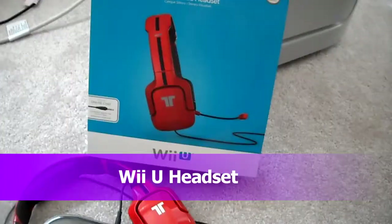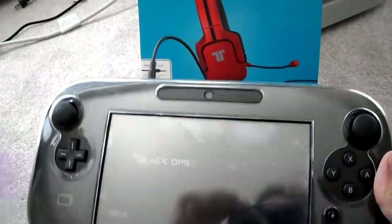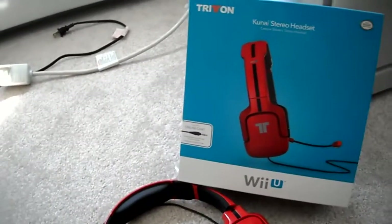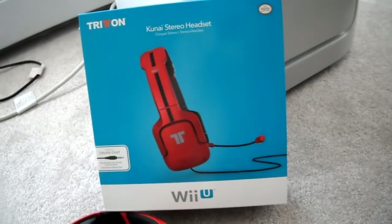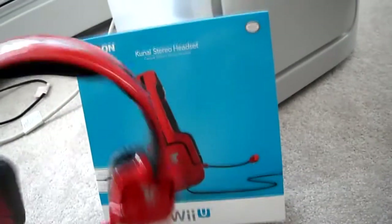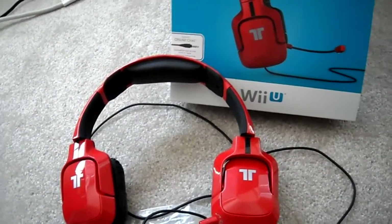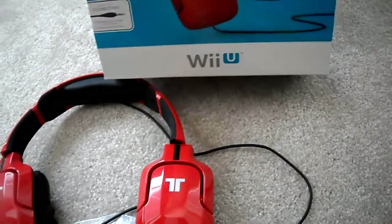All right guys, today I'm doing my full review of the Wii U Triton headset. So if you look here, I've been playing Black Ops 2 on the Wii U because it actually has in-game voice chat. There's actually not many games on the Wii U that actually have in-game voice chat, so if you're buying it for multiplayer things like that, you don't really need it because there's not a lot of games on it that has voice chat.